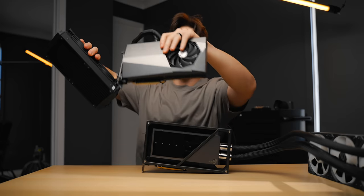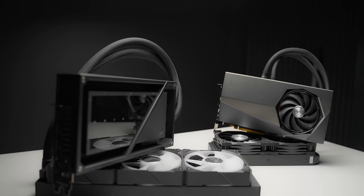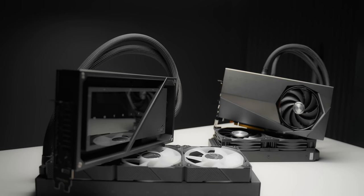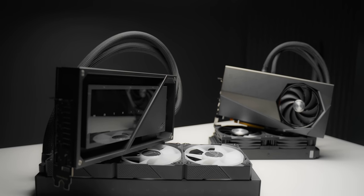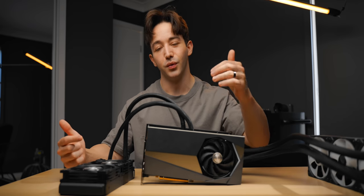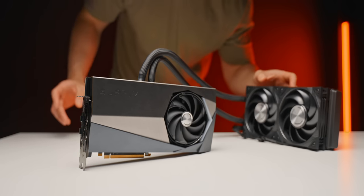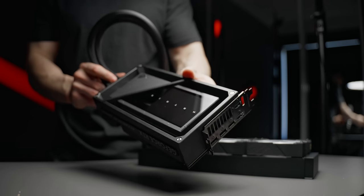However, they are also nothing new. In fact, I have even reviewed one previously — the Supreme Liquid X from MSI. This one, however, uses a smaller radiator: it's a 240 versus the 360 on the Matrix. It also has an additional fan to cool the power circuitry, so technically this is a hybrid card versus the full coverage water block solution that's on the Matrix.